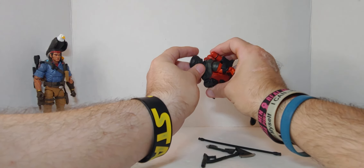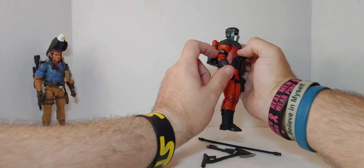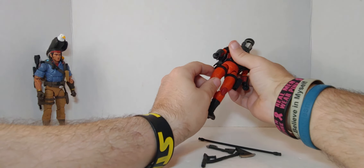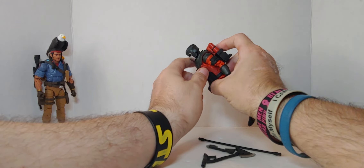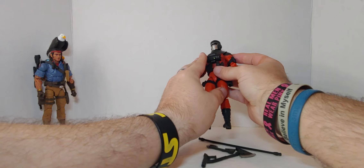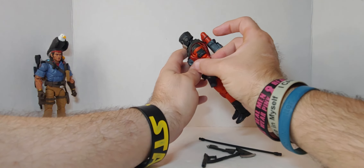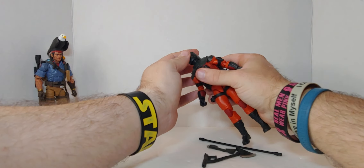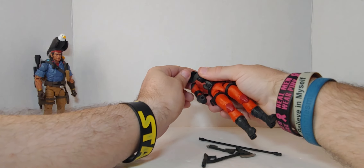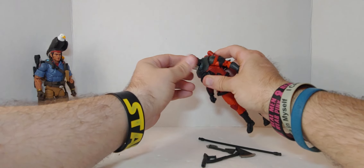Anyhow, the detail is great. I like the helmet, I like everything — just the color, that's it. It's the fire suit, it's Barbecue. It's a really good, awesome figure. Head does a 360 and looks like it's on a ball joint. There's rotation in the head and also in the neck.